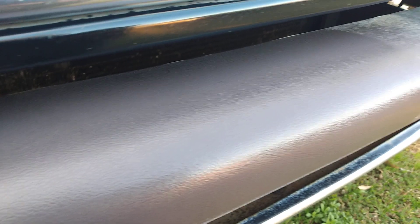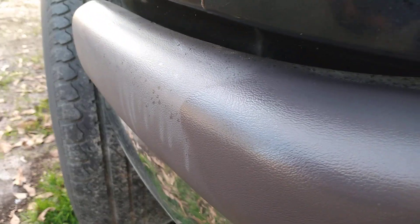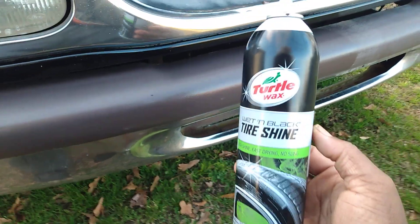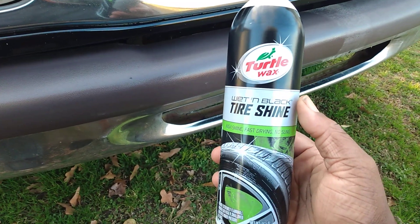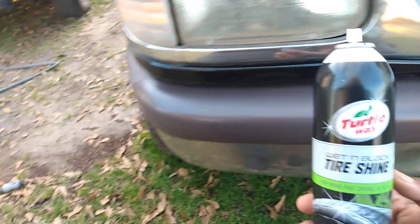It gives the trim a rich look — going in close you can see it puts like a low gloss sheen on it. At the same time it doesn't have that greasy look. You can see right here where I stopped on the side — no greasy look, and that's all you can expect from a trim dresser or tire shine used as a trim dresser. There you have it.